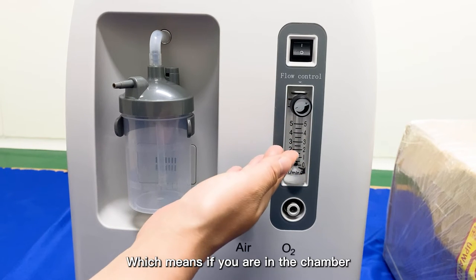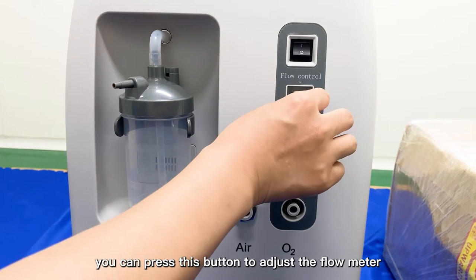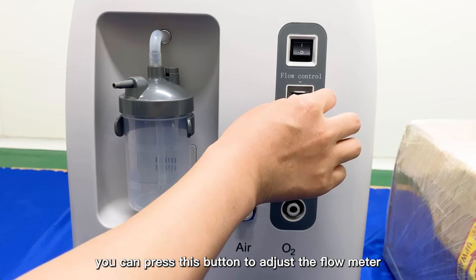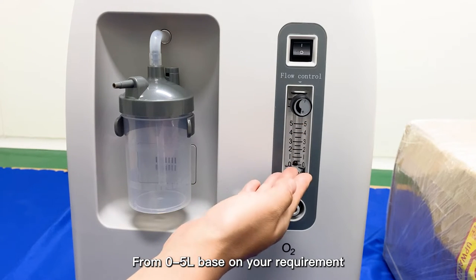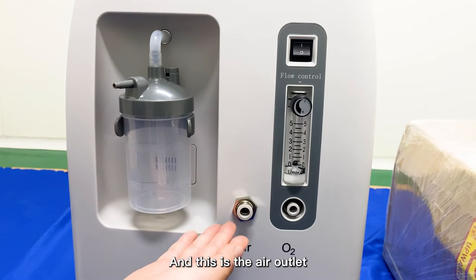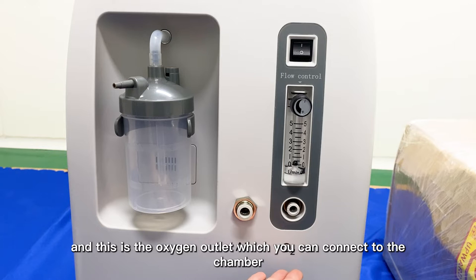This is the flow meter. When you are in the chamber, you can press this button to adjust the flow meter from 0 to 5 based on your requirement. And this is the air outlet, and this is the Oxygen Outlet, which you can connect with the chamber.